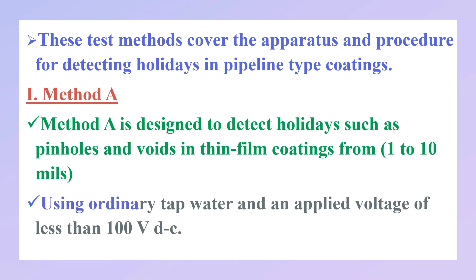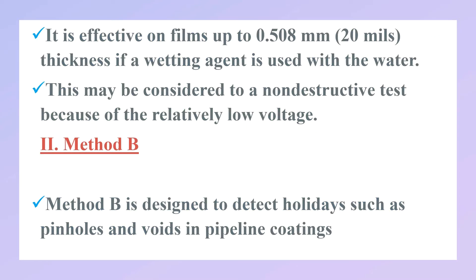Method A uses ordinary tap water and an applied voltage of less than 100 volts DC. This method is effective on films up to 20 mils thickness if a wetting agent is used with the water. This may be considered a non-destructive test because of the relatively low voltage. The second method is Method B.